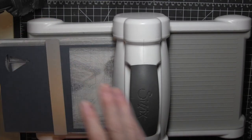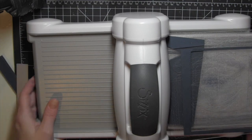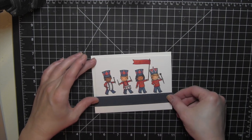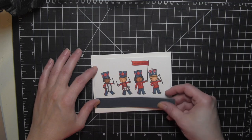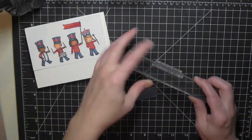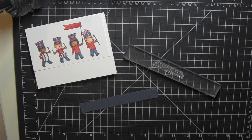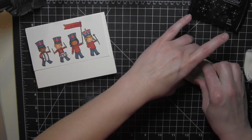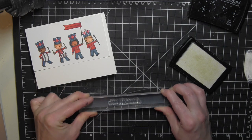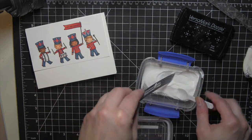I took a Pretty Pink Posh Stitched Borders 3 die and die-cut it from Simon Says Stamp soft navy cardstock. This adds a nice contrast to the card — otherwise it's a pretty clean and simple card. I'll have a white border and then that navy strip where the rest of the greeting will be stamped and embossed. I like the decorative stitched edges along the top and bottom. I used the powder tool first so the embossing powder sticks only to the stamped image, stamped with Versamark ink in the center, sprinkled on white embossing powder, and heat set it.